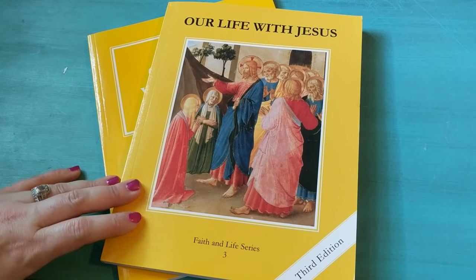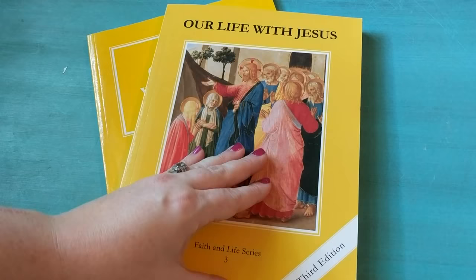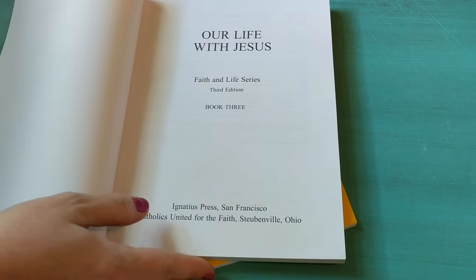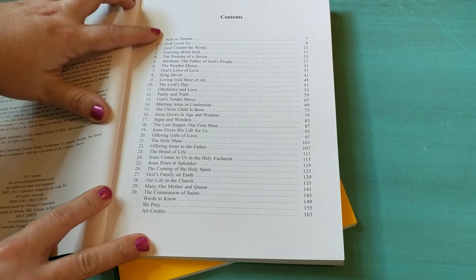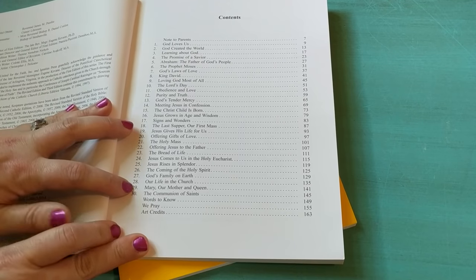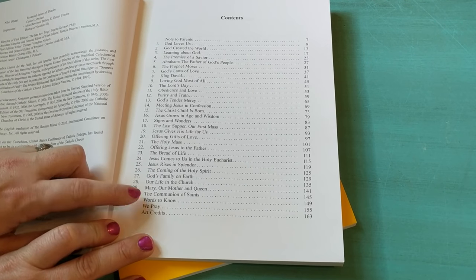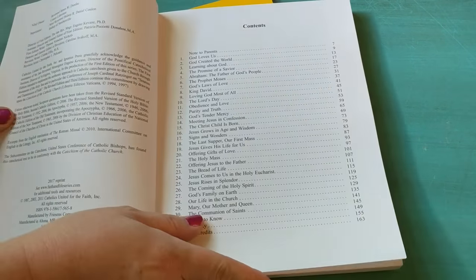Let's first begin with the grade three Faith and Life series. It's called Our Life with Jesus and this is the textbook. It comes with a textbook and a workbook. In the contents there is at the very beginning a note to the parents, and then there are 30 weeks worth of lessons. It tells you what all the lessons are, and then at the back it has the words to know, we pray, and any of the art credits because there's art throughout this entire book.